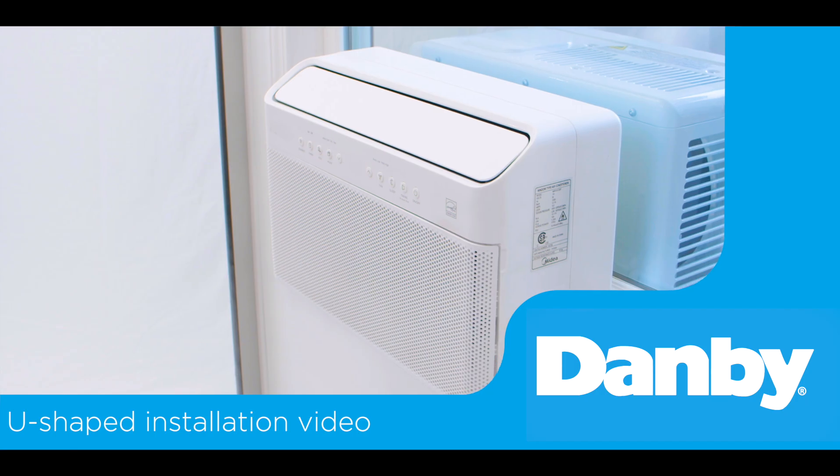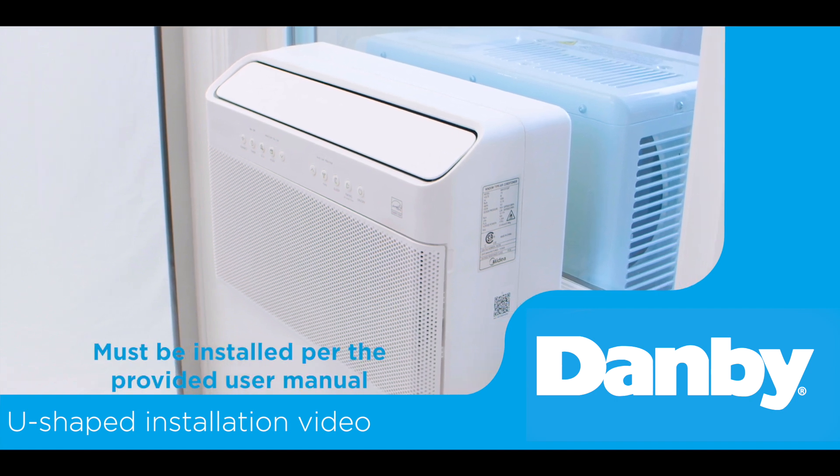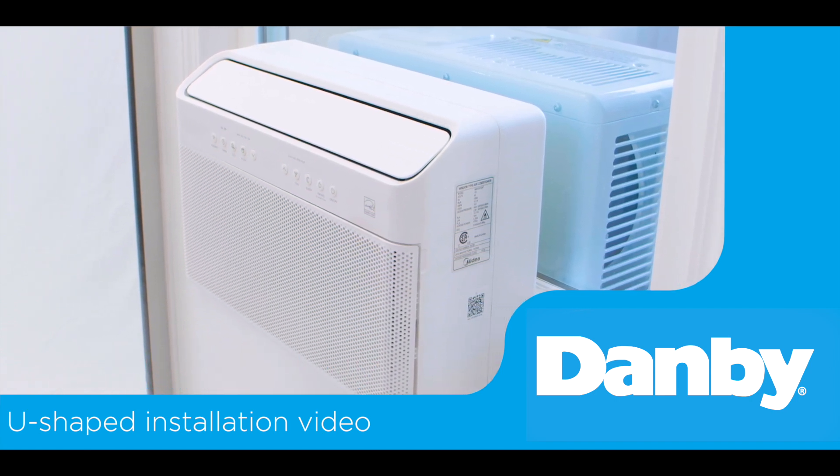Welcome to the Danby U-shaped air conditioner installation video. Today we'll go through the installation process for your Danby U-shaped air conditioner and bracket.